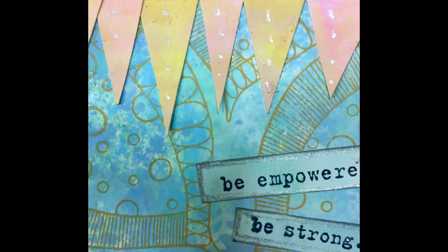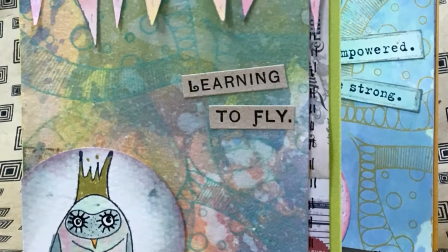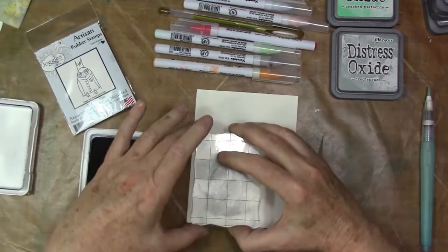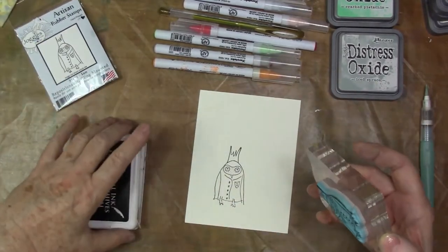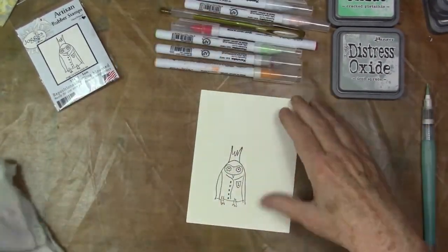Hey, Diana here. Welcome to the studio and to this sweet little card I did for the Joggles blog design team project recently. I'll leave a link below. This is connected to a video I put up recently that I'll link up in the corner there for Distress Oxide inks.